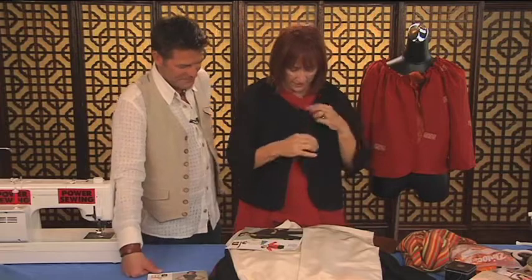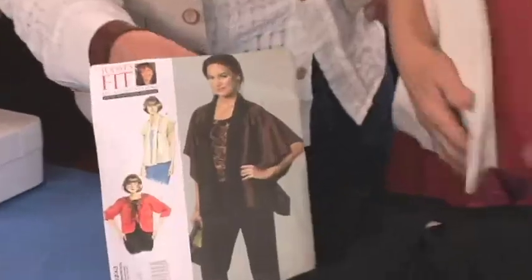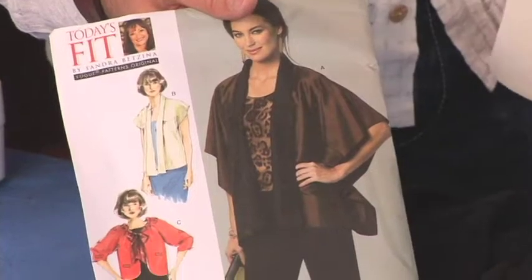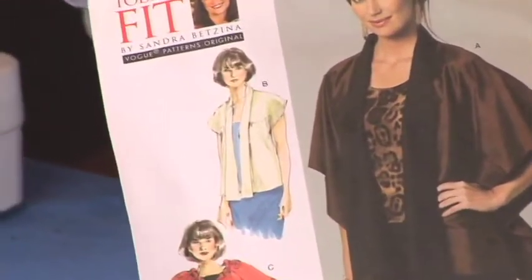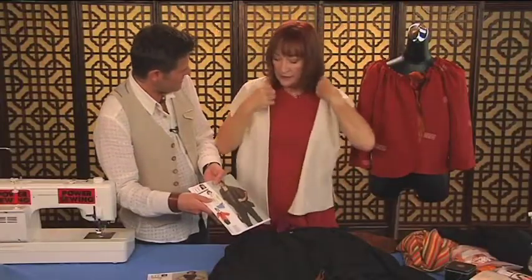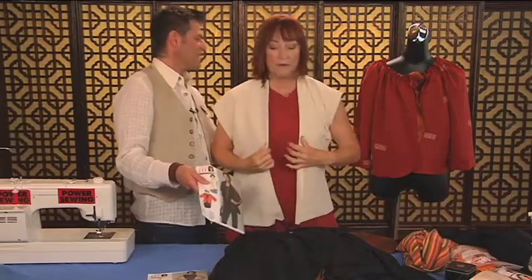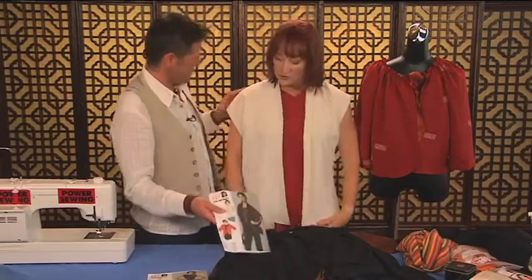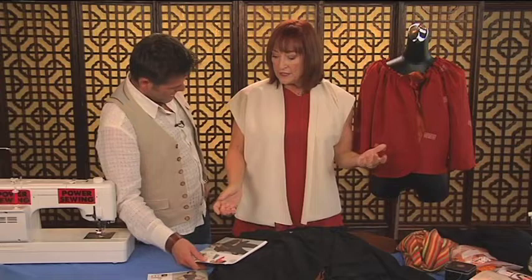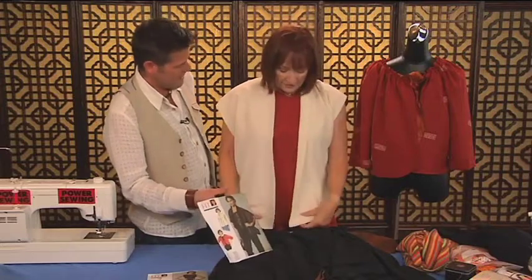Now, another idea in the same pattern is View B. That one looks like this - there's a front and a back. It's fully lined out of its own fabric, front and back. That is View B. You can make this in a variety of things.